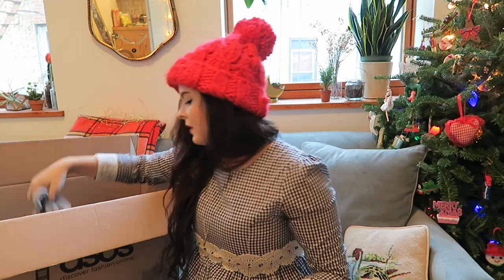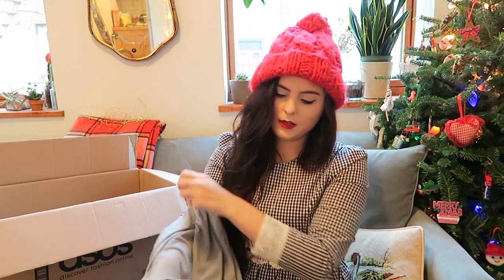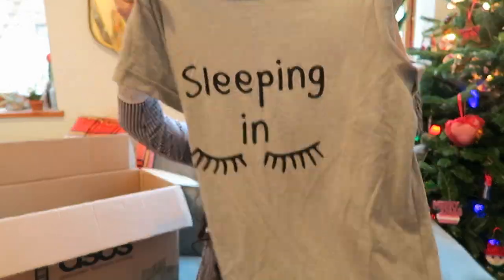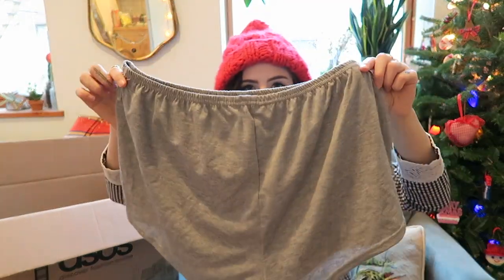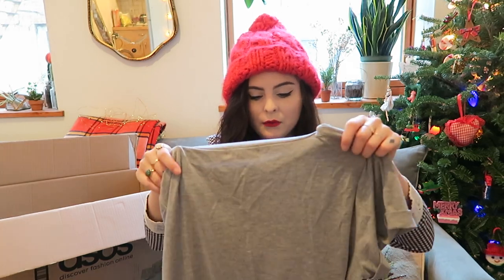I think the last item is pajamas. I was excited in this haul to not just have clothing and shoes — I had a few other extra fun things like the little pin, pajamas, and bras. The pajama top says 'sleeping in' with some cute little eyelashes, and it comes with gray shorts. I would recommend sizing down if you get it because it ran a little big, especially the shorts. But really cute and really comfortable.